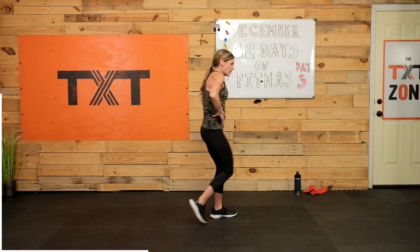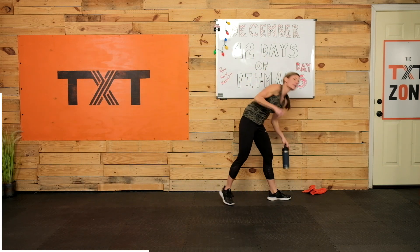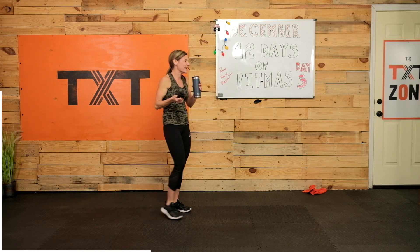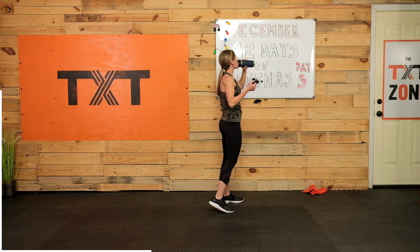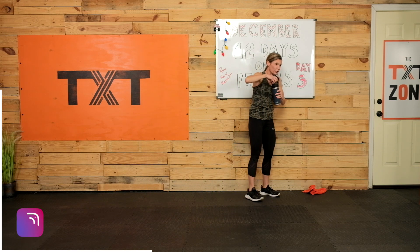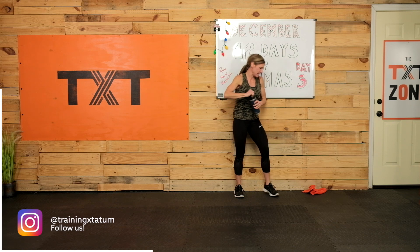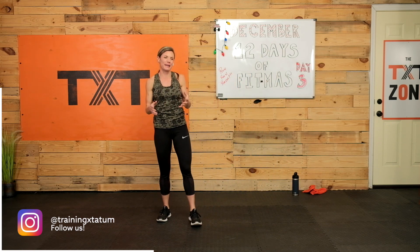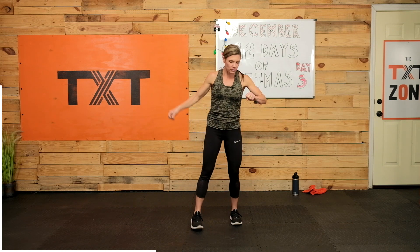Good — rest. Same exercises, but before we run we're going to add on a burpee. Nobody likes burpees — this lady does! Just because it gets that heart rate up without the running, makes you feel like you're in a sprint. They're going to be a little different, but we'll go over that when we get there. Here we go.